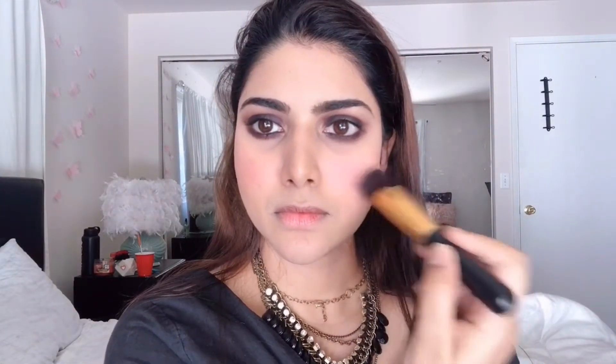For the blush, I'm taking the Maybelline Fit Me blush in the shade Berry Bay and applying a touch of color onto the apples of my cheeks. Then with the Pixie makeup setting spray I'm setting my whole face to make my makeup last longer, and going over with my beauty blender to blend any excess powderiness and keep everything in place.